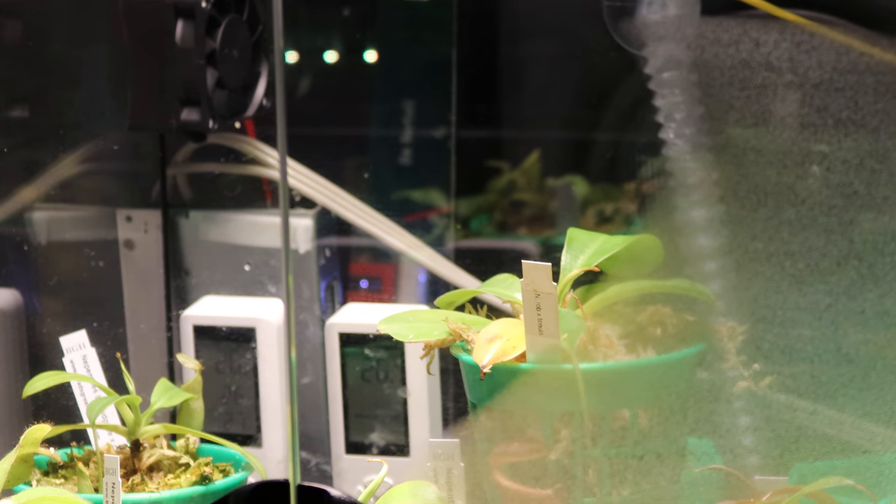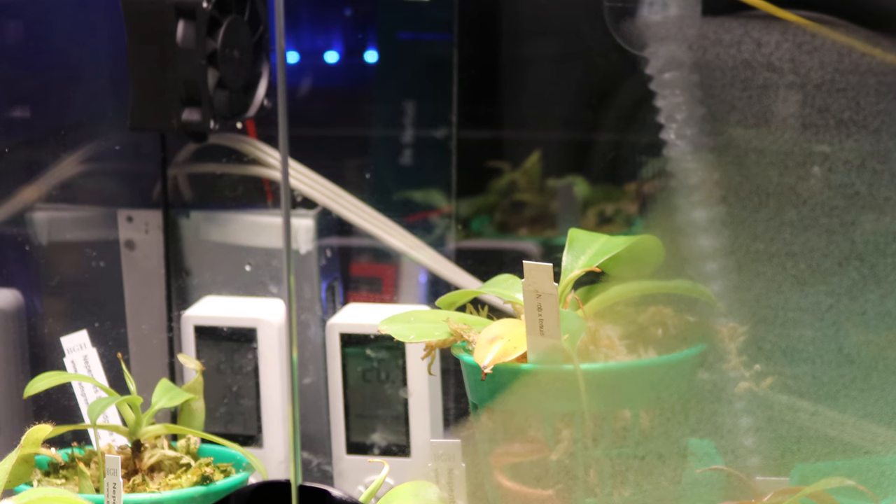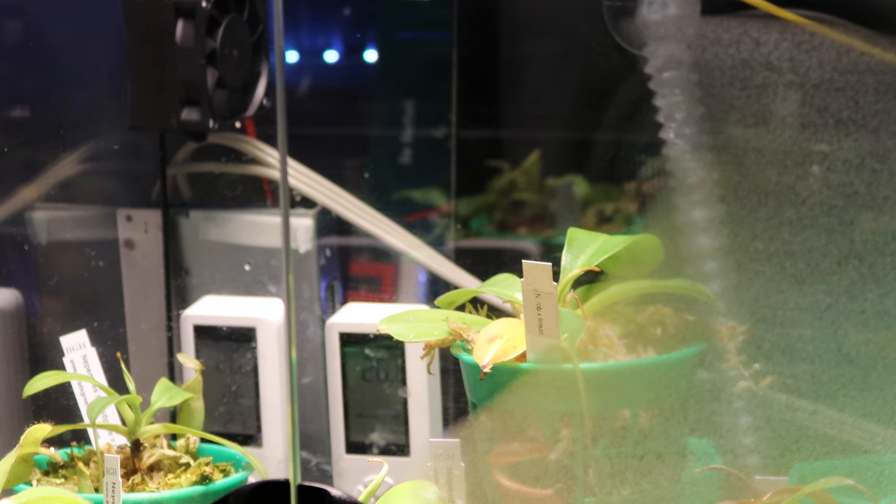Hi, welcome back to Tesla Grow Green, a live plant experiment with my Nepenthes Pitcher Plants. It's been a week now. Things are looking better.